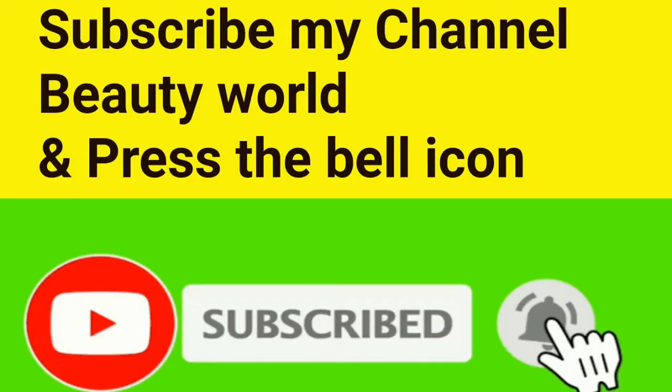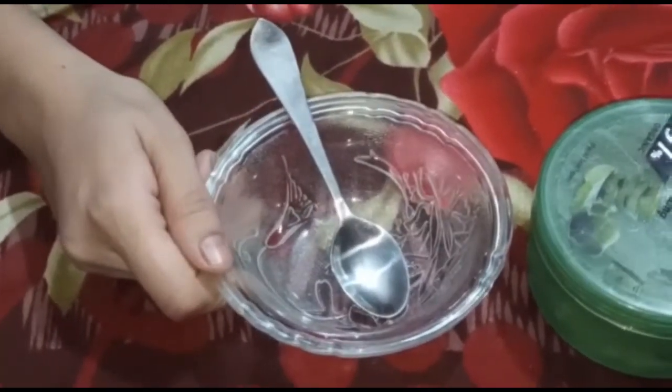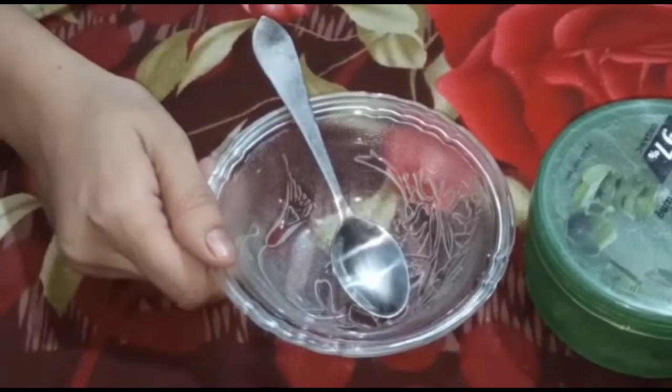Subscribe to my channel and press the bell icon for new video notifications. Thank you and welcome back to my channel, Beauty World viewers. How are you? I hope you will be fine.